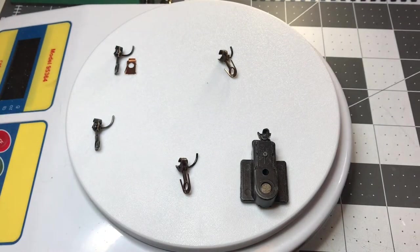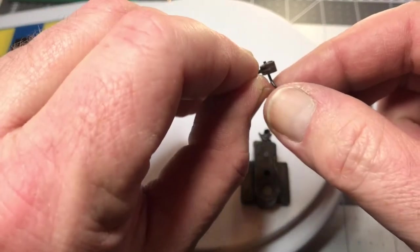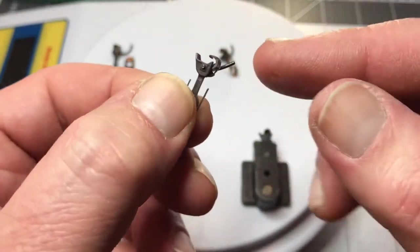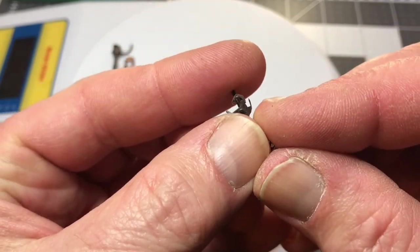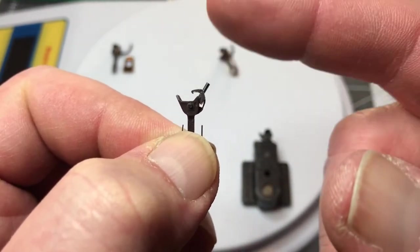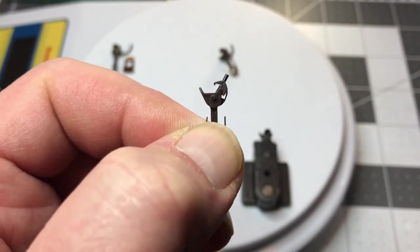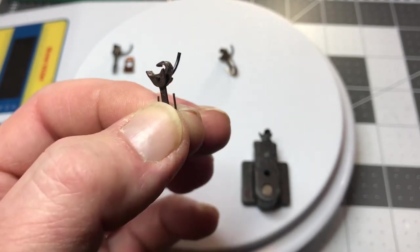I personally have spent a small fortune trying to change out these things, because at this point I have somewhere over 1,300 cars. The KD-style couplers that have that little plastic spring — I do not use those. I put them in a bag and I think someday I'll just put the bag on a table at a train show, mark it free, and let somebody take them if they want to mess with them.